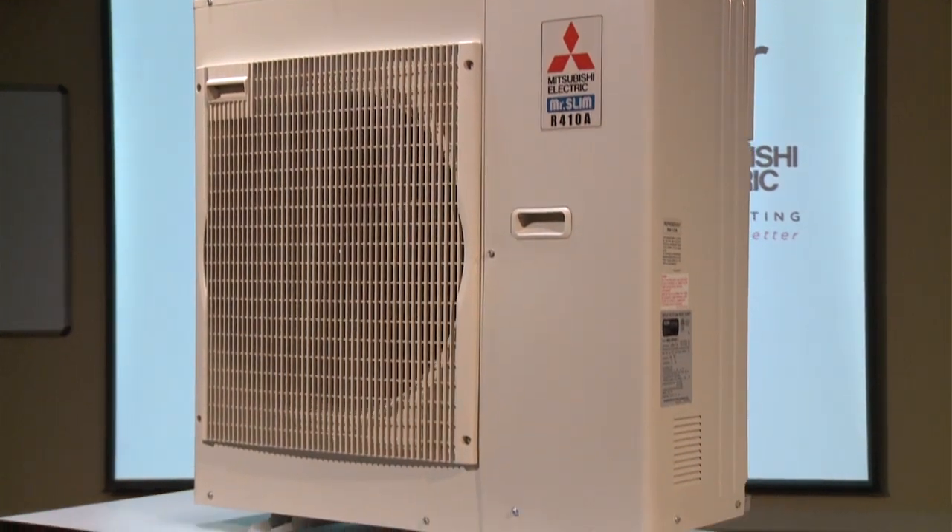Hi, I'm Austin Bloom. Today we are talking about communication problems, or serial signal miswiring errors as a troubleshooting guide would say. Today we are looking at an M-Series unit.